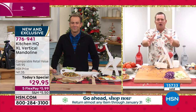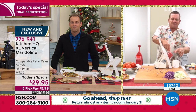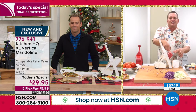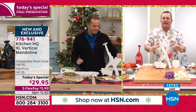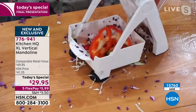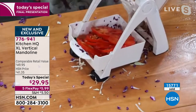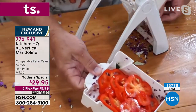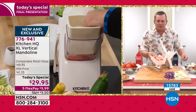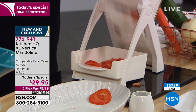We've listened to you guys at home. You said we want a larger chute — this is extra large, it's double the size of any other chute on any other mandolin out there. Look at this: whole vegetables I can put inside and get perfect slices right into the bowl. There's an entire bell pepper sliced perfect for your salads, for sandwiches, for sautéed peppers and onions, for steak and onion.